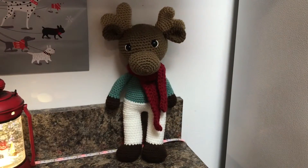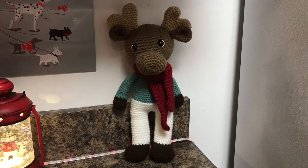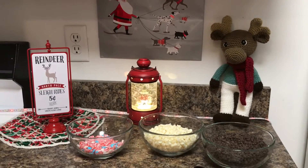Hello friends! Welcome to another special holiday episode of Ms. Maple Moose's Home and Cooking Show. Welcome back Ms. Maple Moose. Today we are going to make Easy Moose Tracks Peppermint Bark. Let's get started.